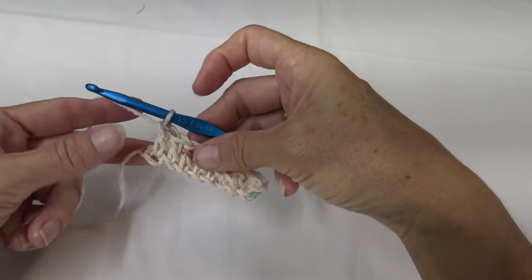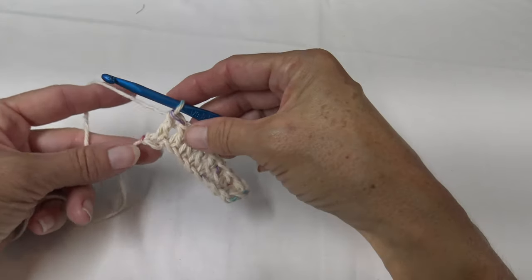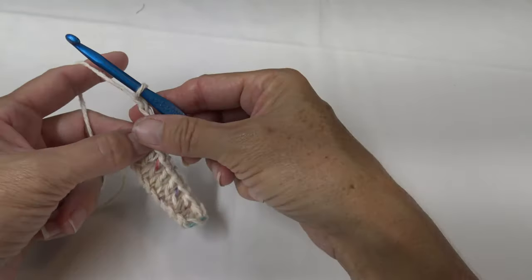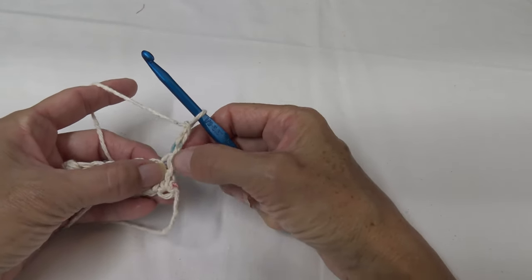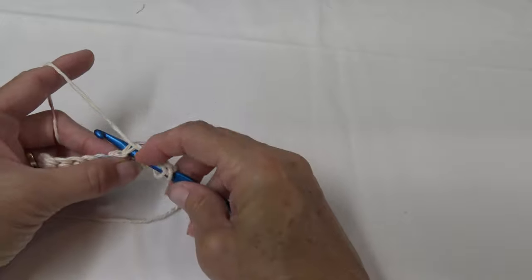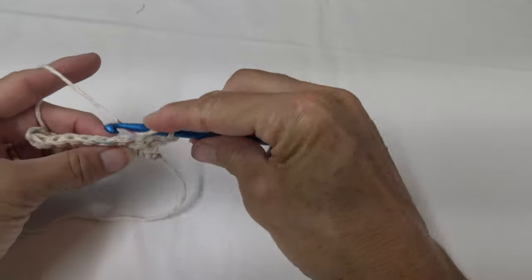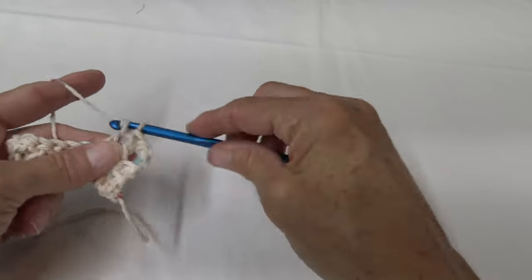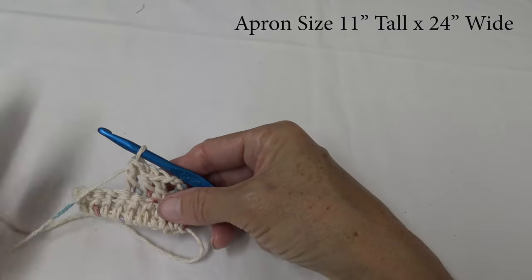Once you have reached the end of your chain — and again, approximately 24 inches is what we want — you did your last stitch, chain three (1, 2, 3), and turn your row. This first stitch is considered done already since you've chained three; that counts as a double crochet. Loop over and go into the top of the next stitch and do a double crochet, continuing until your project is about 11 inches tall by 24 inches wide.